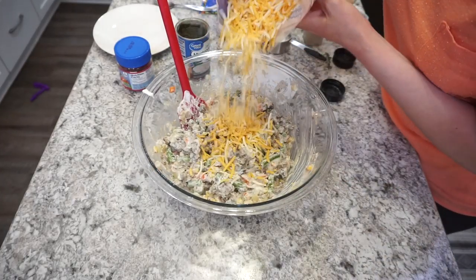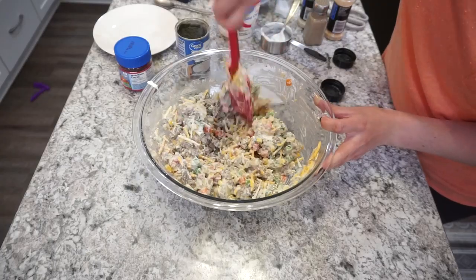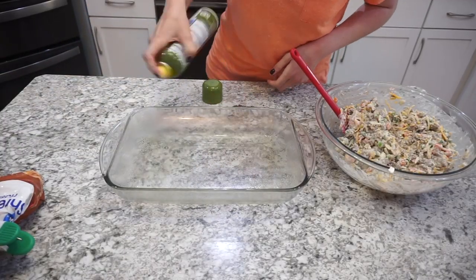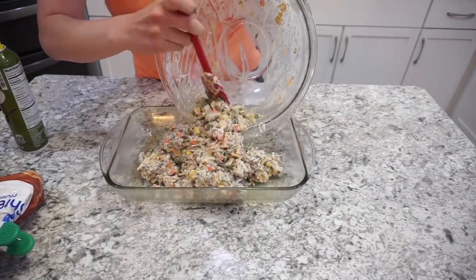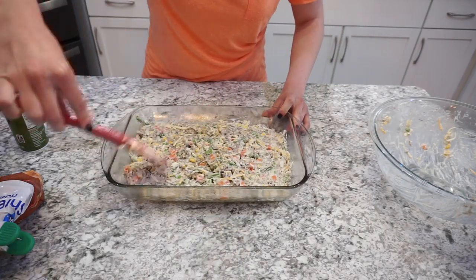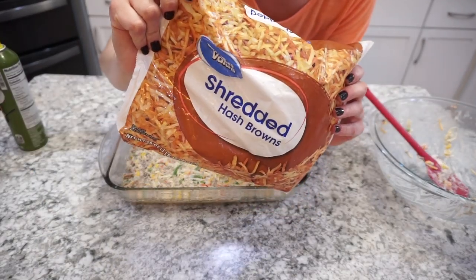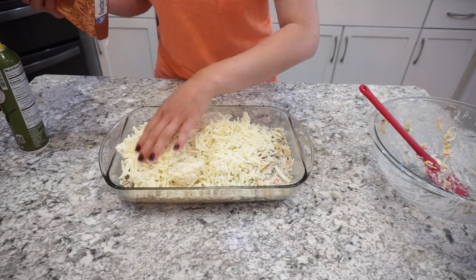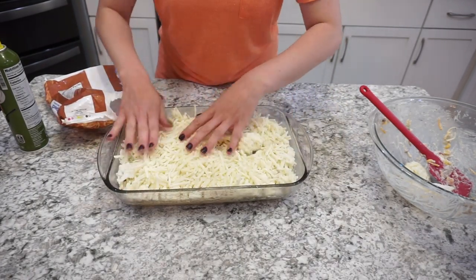I'm adding in about a cup of Colby and Monterey Jack blend shredded cheese — cheddar would also be really good, but use whatever your family prefers. Getting that mixed in really well. Moving over to my 9x13 casserole dish, I spray it with a little oil, dump in the casserole mixture, and spread it out evenly. Since we were out of tater tots, I used shredded hash browns on top — about half a bag — spreading it all out in the pan.